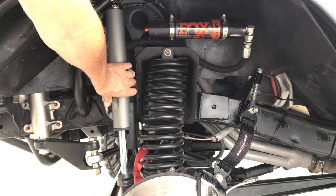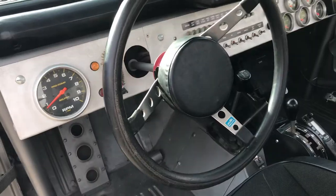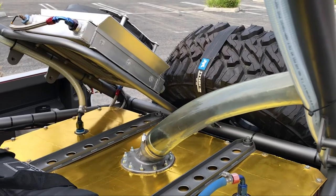Two-inch Fox Racing smooth body shocks — there's no bypass allowed in the class that we run, so it's just a smooth body shock that we do a lot of valving on. We have a Ford C4 transmission and Dana 20 transfer case.